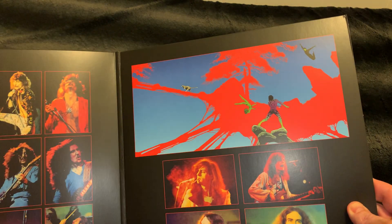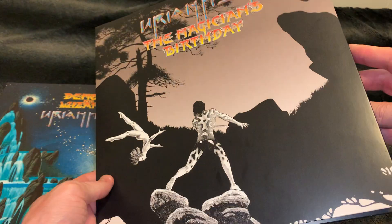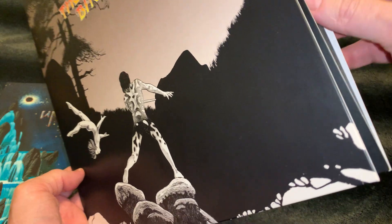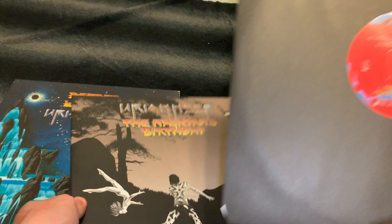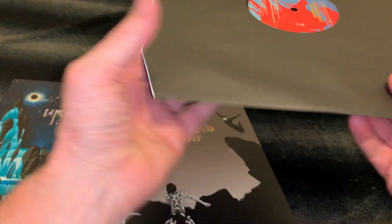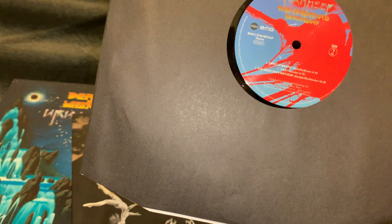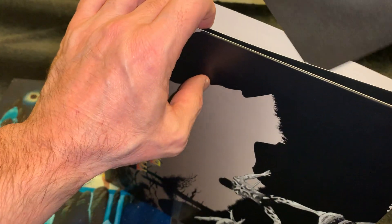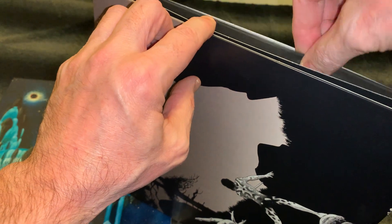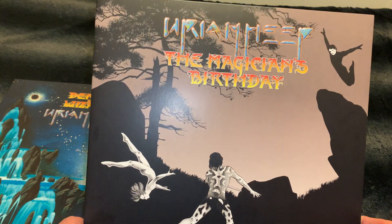But the downer on this one is there's no lyrics, no inner. But the record looks great — custom made label. I have to look to find this album just for the inner so I can complete it. So no inner on this one, which is part of '50 Years in Rock.'